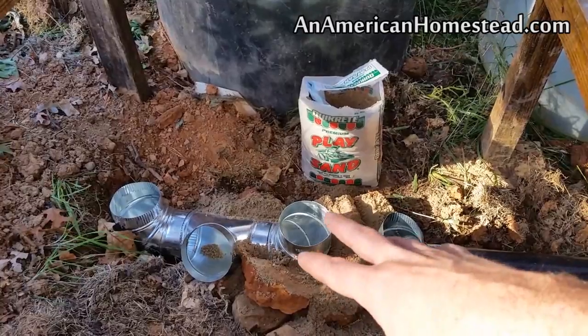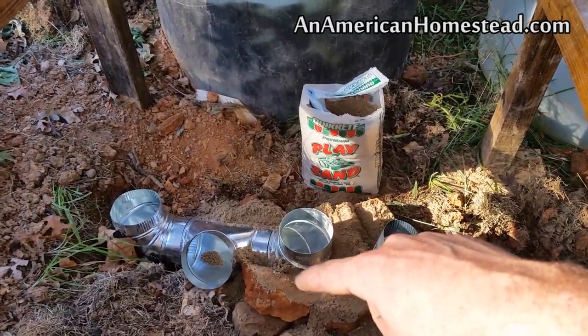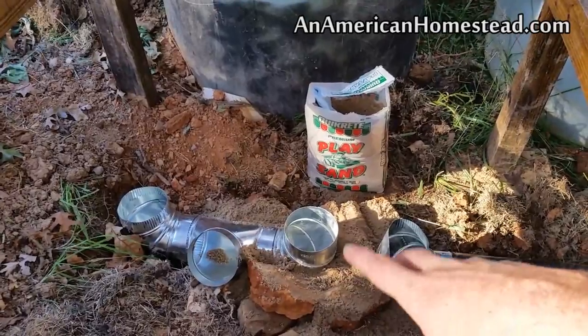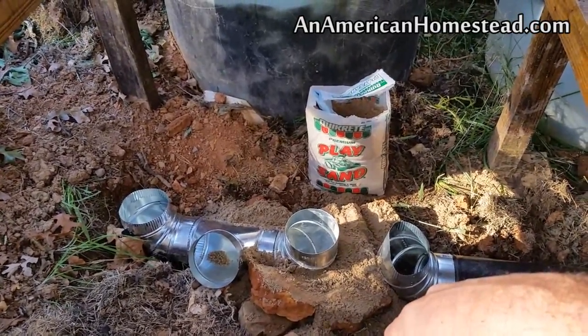It'll sit on top of there, and then I'll have another 10-inch, very heavy-duty pipe that goes around it and sits inside the 55-gallon drum. And then the 55-gallon drum will go over the top of that. Now if you don't know what I'm talking about or none of that makes sense, stay tuned, stick with me and I'll show you how it's all going to play out.